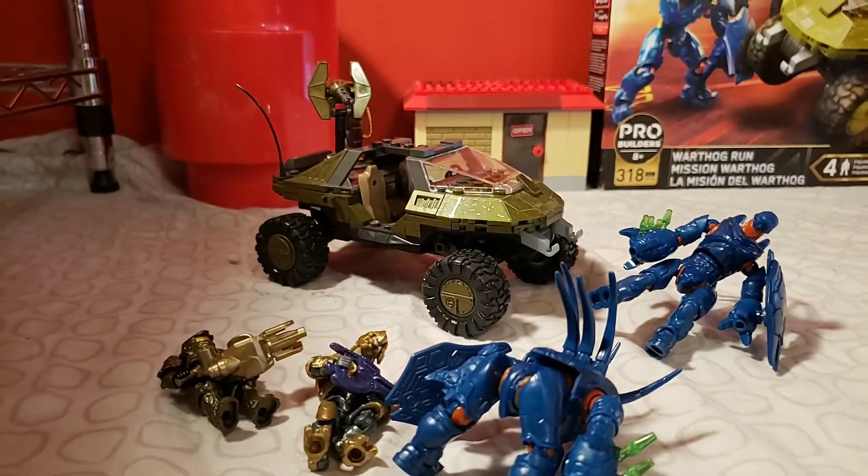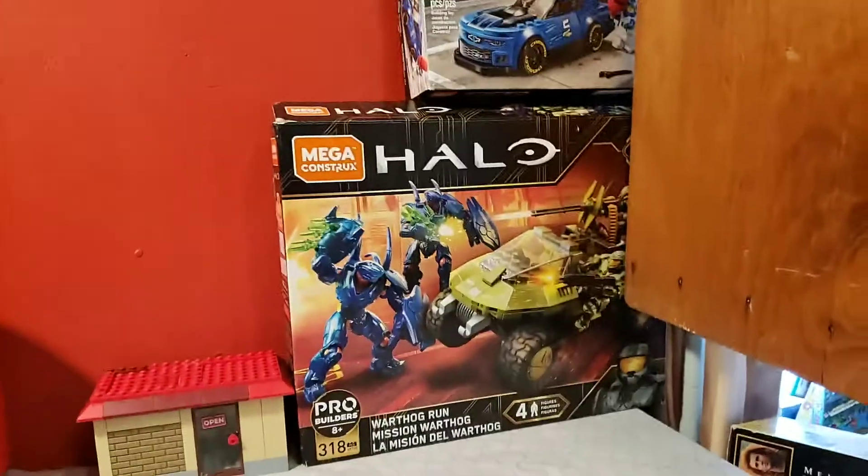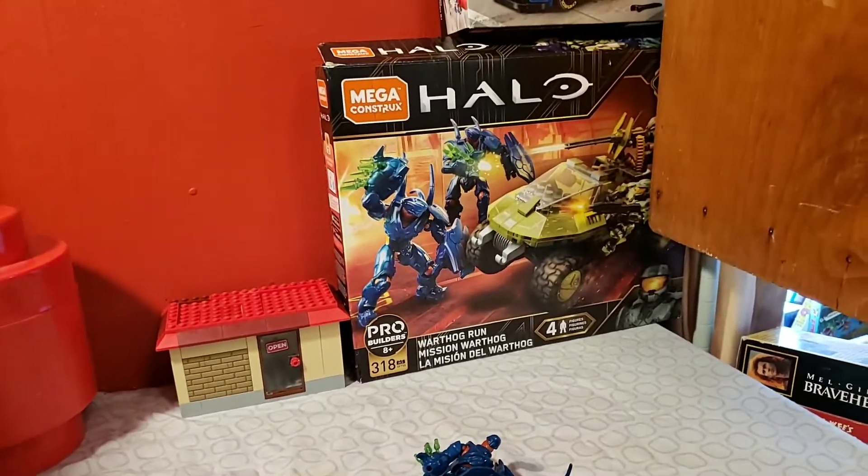Hello guys, today we are - not reviewing, showing off the Halo Mega Constructs Warthog Run set.